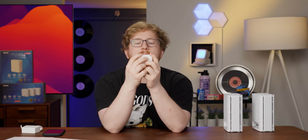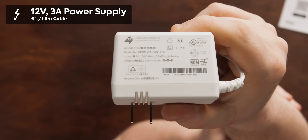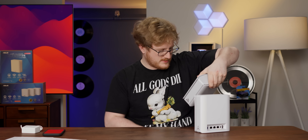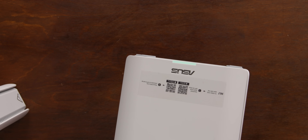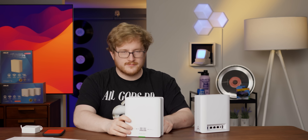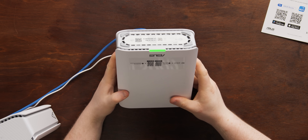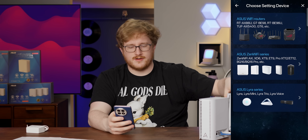The power brick is 12 volt, 3 amp — so a max of 36 watts. There's a sticker on one of these that says 'Hi, I'm the main unit, start with me.' Plugged it in, the little light is green, gave it internet, now it's strobing — looks like I need the app. Got the ASUS Router Wi-Fi app downloaded.